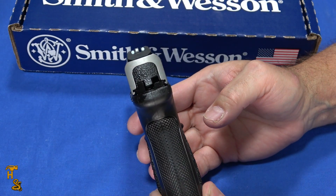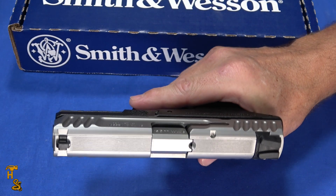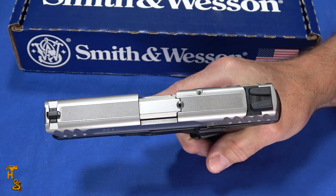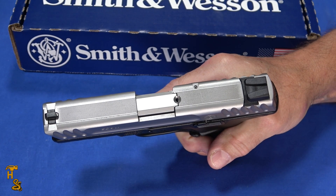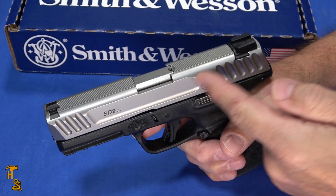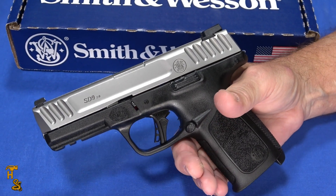Still nice sights. Overall, I think they've done a good job with this, and with the MSRP of about $350, it's actually pretty good looking. They've got a little serrations on the top to cut glare. And unlike most refreshes taking place with other vendors right now where they're making them optics ready, this isn't optics ready, and as of the making of this video, there is not an optics ready version of it.